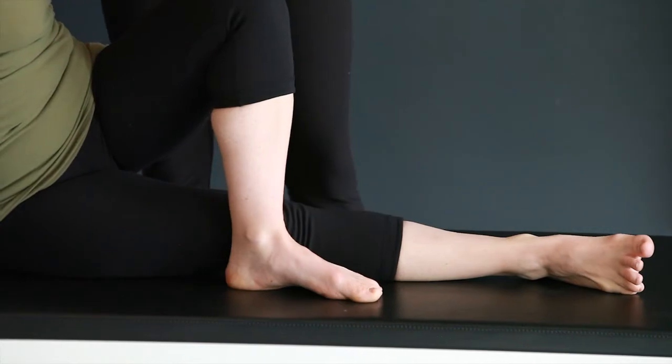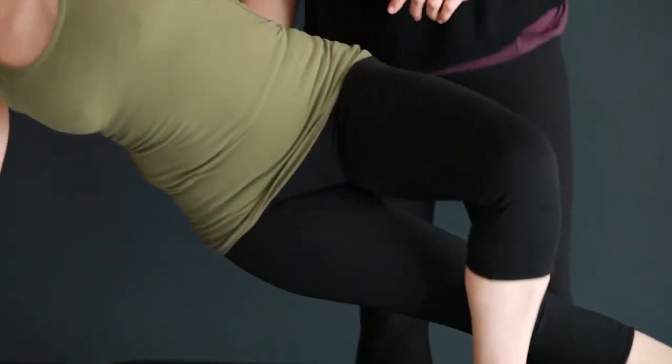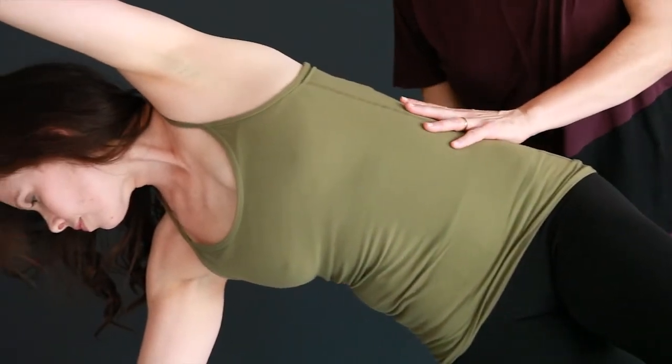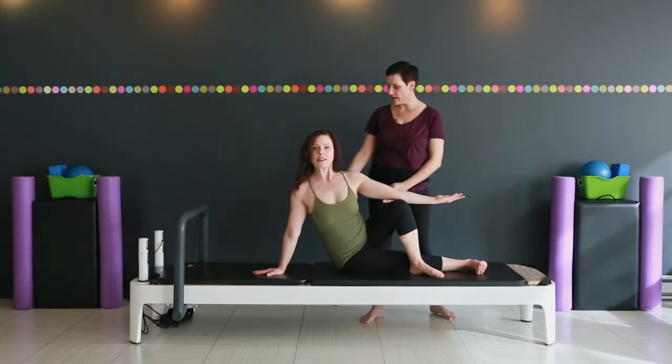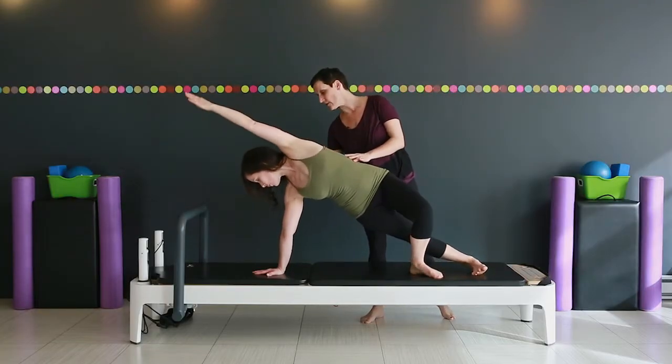Now the top leg is bent. You're going to lift up, pushing into that leg, reaching the arm. Feel those waist muscles working. Sitting back down. Go again — the shoulder is just rolling around the arm.